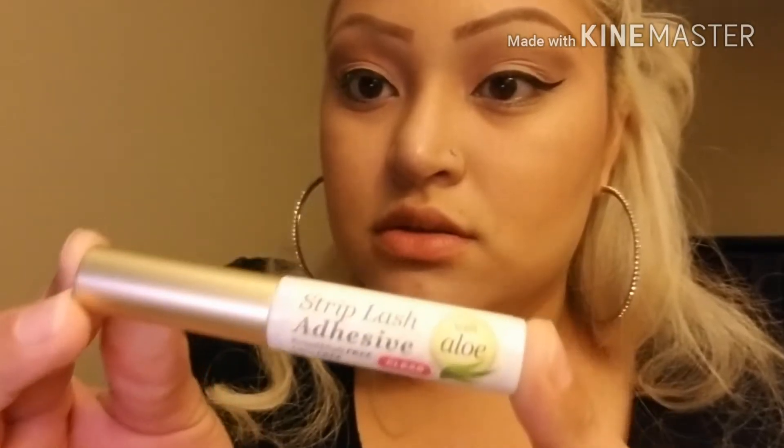I have to curl my eyelashes before I put any mascara on. The lash glue I use is this one by Kiss. The lashes are doubled up — I don't remember exactly who they're by but I think they're by Ardell. They're really pretty lashes; I just wish the band wasn't so thick.